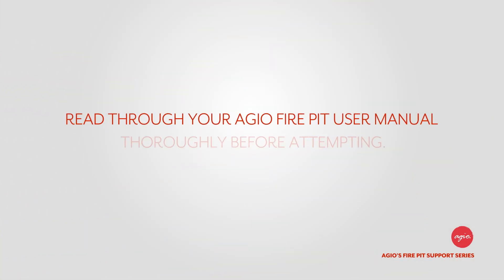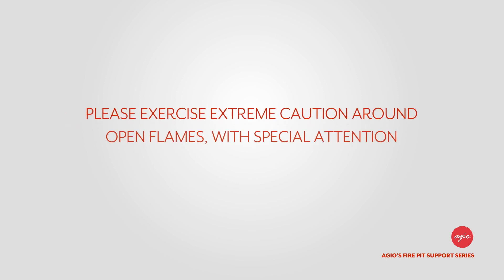Hey, and welcome back to Agio's fire pit support series. Before we start, please read through your Agio fire pit user manual thoroughly. And as always, please exercise extreme caution around open flames with special attention to young children and pets.